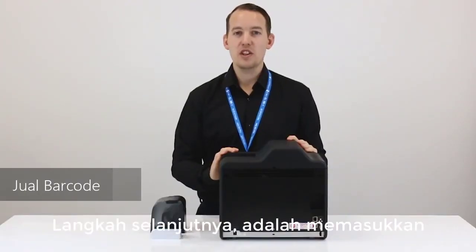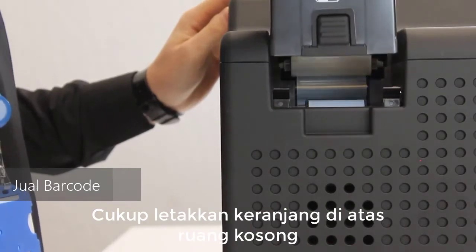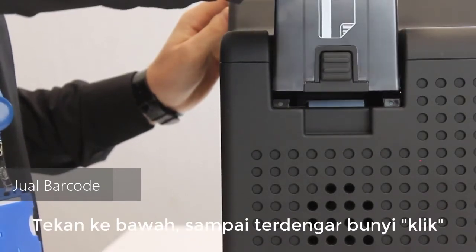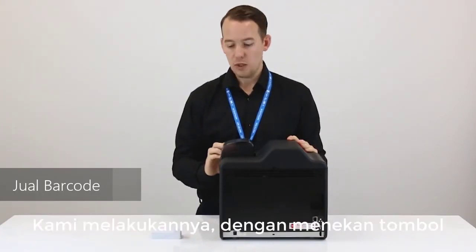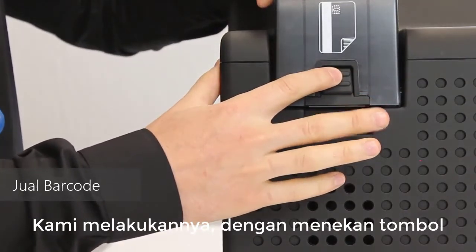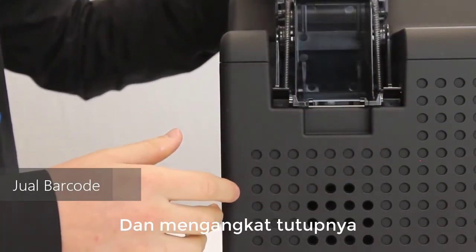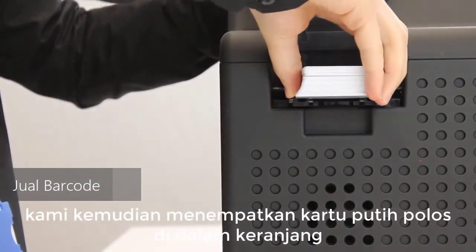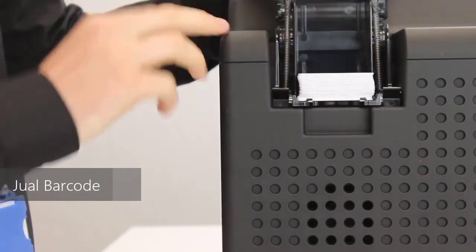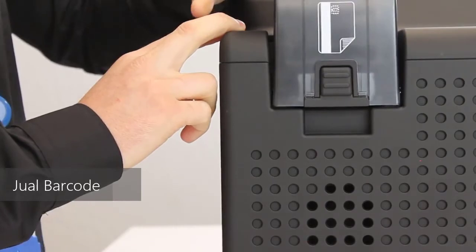The next step is to insert the input card hopper. Simply place the hopper over the space, pushing down until you hear a click. Once the hopper is inserted correctly, insert the blank white cards by pressing down on the button at the side of the hopper and lifting the lid. Place the blank white cards inside the hopper, then push the hopper back down, closing the lid.